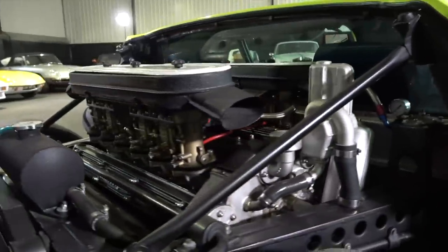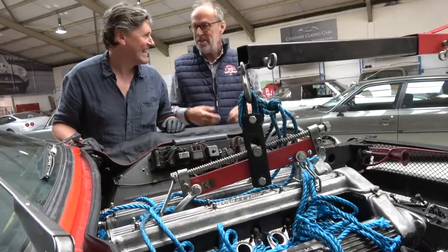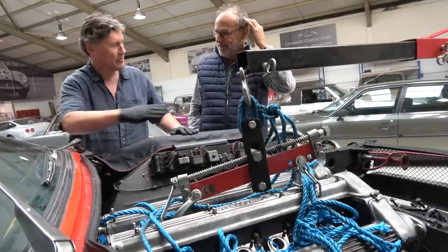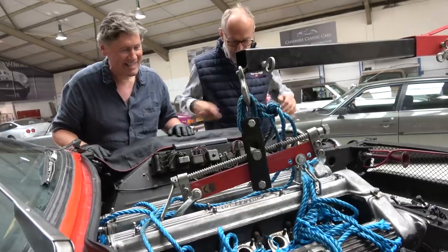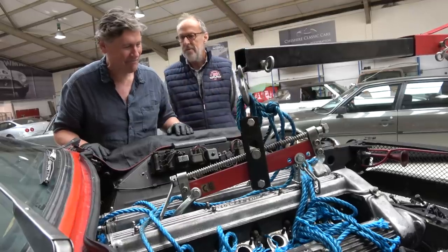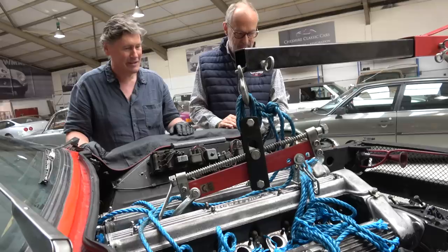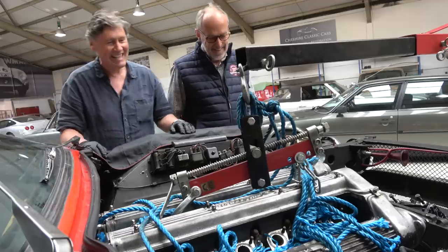Harry asks whether Ian has done other Lamborghini engines like the Miura. Ian says actually the Espada is better than a Miura to work on — on the Miura you have to rock the engine through 90 degrees to get it out because the diff comes through the back of the chassis, with the gearbox and diff all integrated. The Espada is simple by comparison. Ian confirms they're very close to the engine appearing, though he estimates they're a couple of hours out.